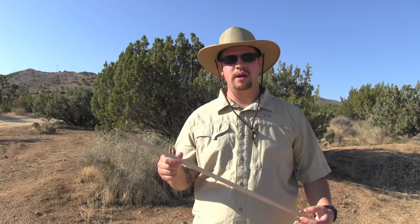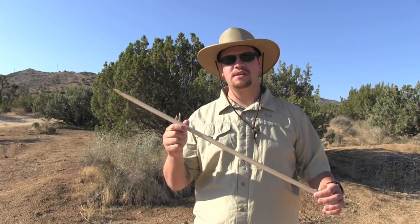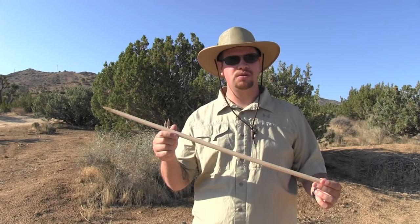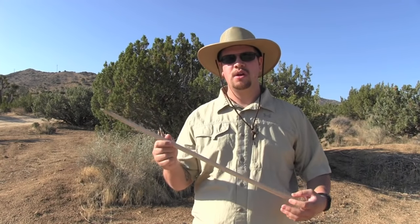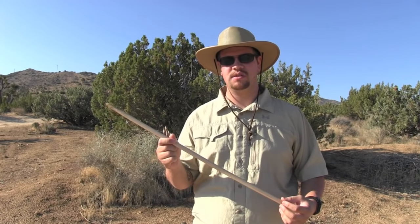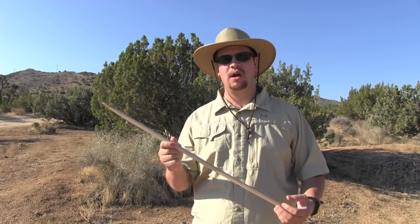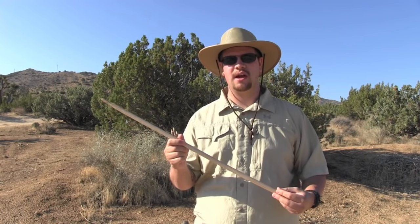Hey everybody, Jeff here with Martin Survival. Today I'm going to show you a quick navigation tip called the shadow stick method. This was used in early primitive culture and it's still used today by lost hikers and adventurers who end up in a survival situation. This method will help you find north, east, south, and west.